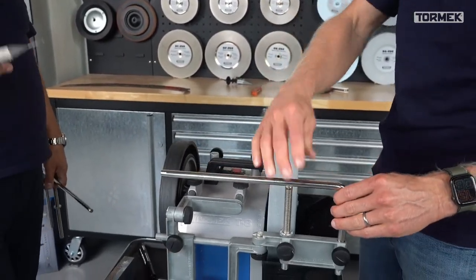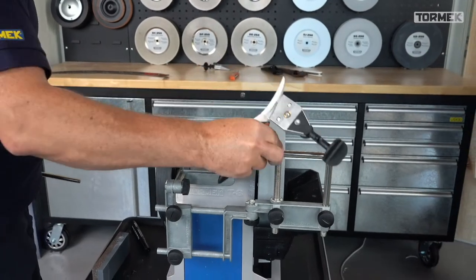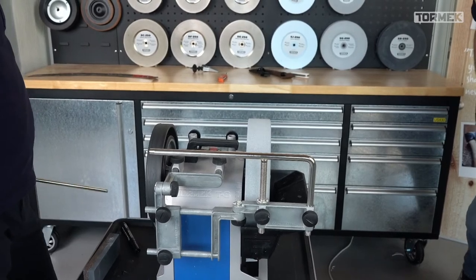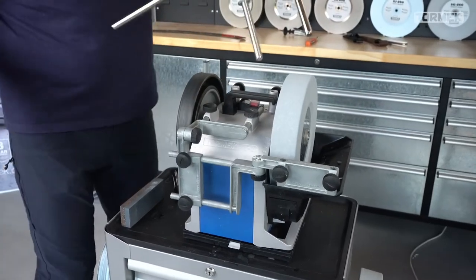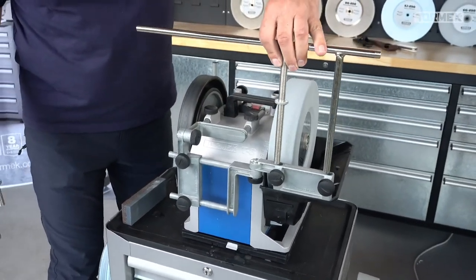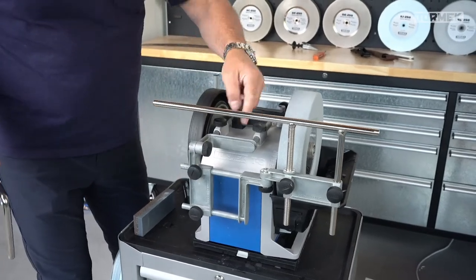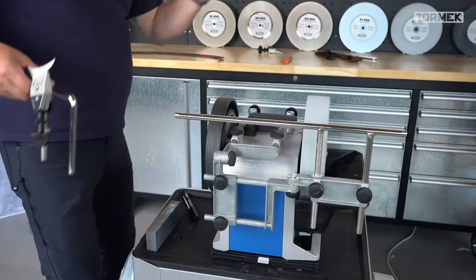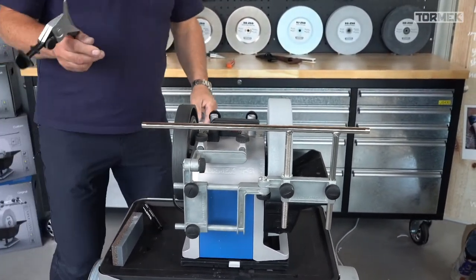You can also use Wolfgang's MB100 setup with the normal support bar. You can move it or turn it around - there are many many possibilities. You can also turn it around 180 degrees so it's completely versatile.